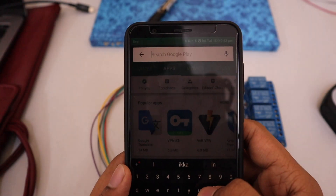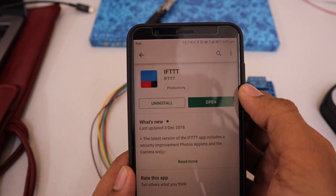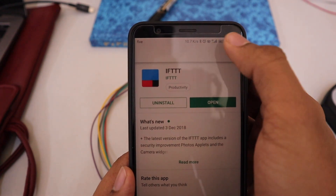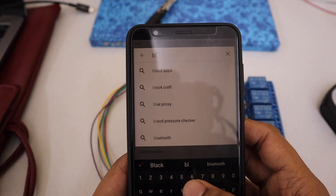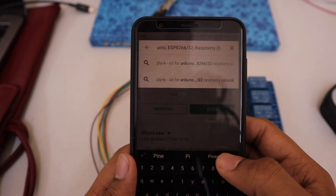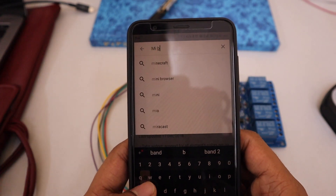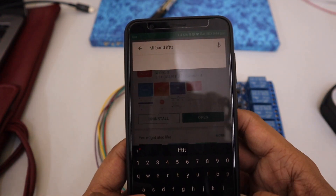Let's install the required software. Open the Play Store on your phone and search for IFTTT, then install it. Then search for Blynk and install it. Then search for Mi Band IFTTT and install that software as well.